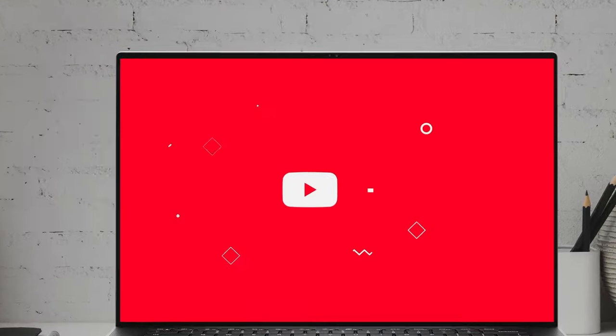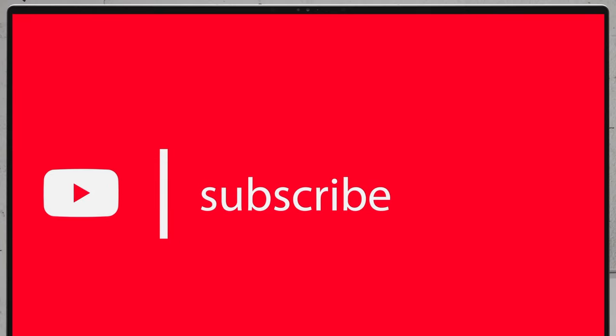If you'd like to see more disassembly videos of the latest notebooks, we would highly appreciate if you hit the like button and subscribe to the channel. For more information, visit www.laptopvideo.com.